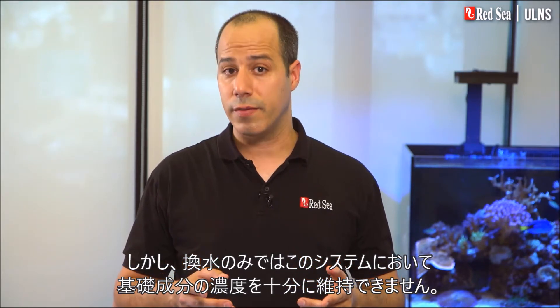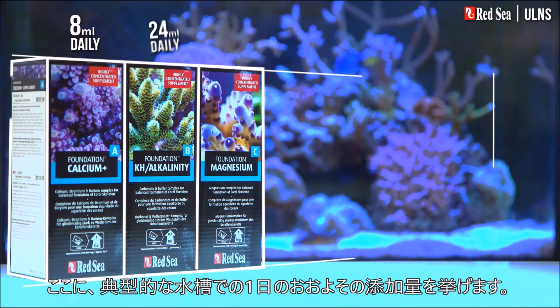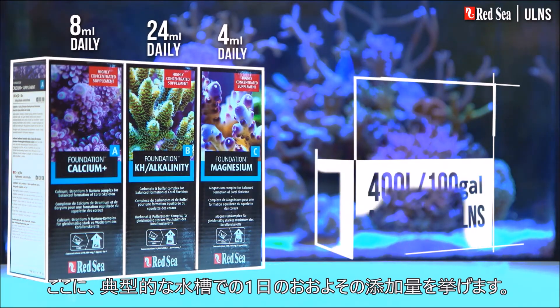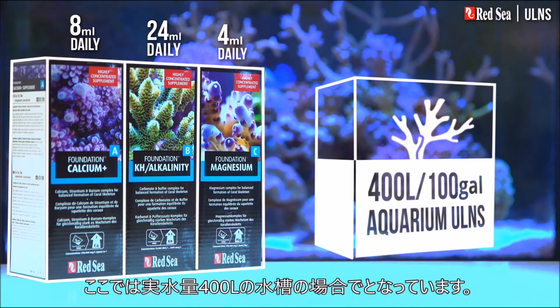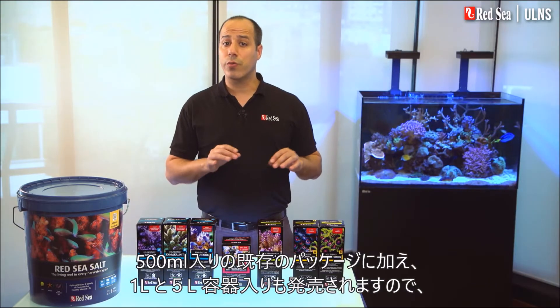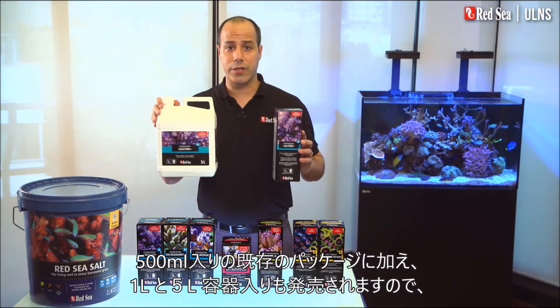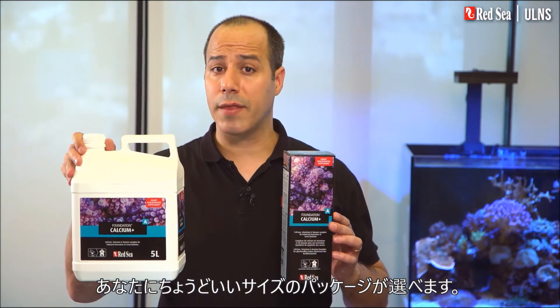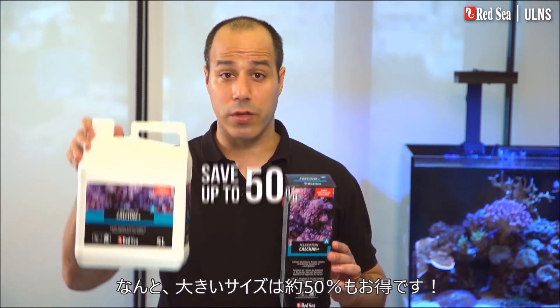Water changes are not enough to maintain the levels of the foundation elements in your system, so you will need to add Red Sea's foundation supplements. Here you can see the approximate daily dose of the supplements that will typically be used, for instance, in a 400-liter or 100-gallon aquarium. In addition to the original half-liter packages, we have introduced 1 and 5-liter containers, enabling you to buy the best size of each supplement, while saving almost 50% with the larger sizes.